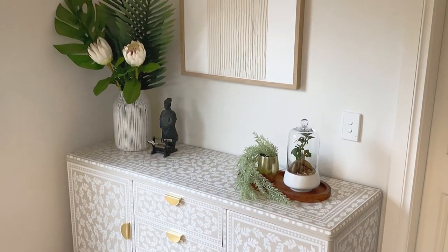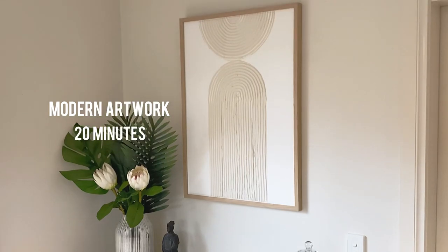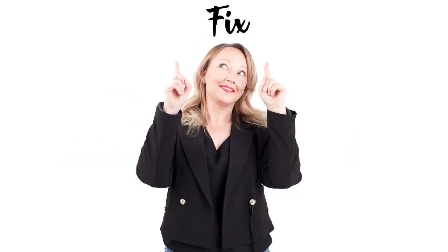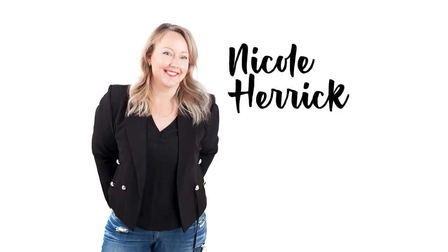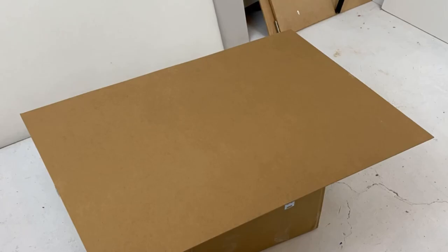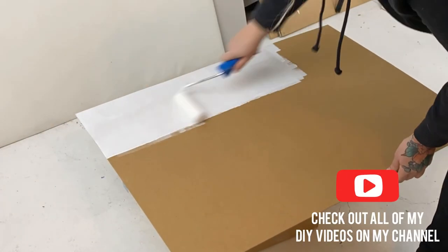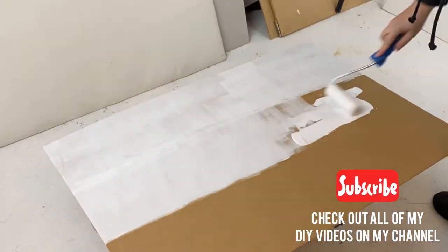Hey everyone, I'm Nicole Herrick DIY and I'm going to show you how to make a modern artwork in 20 minutes for just a few dollars. Grab yourself a cheap frame and take out the backing and also the glass, then just prime and paint the backing to be the color that you like — I went with white.